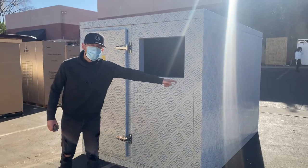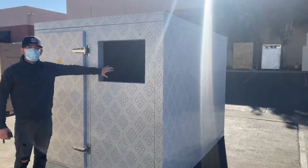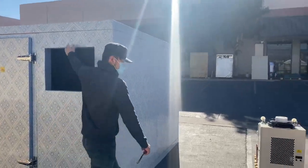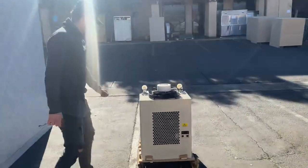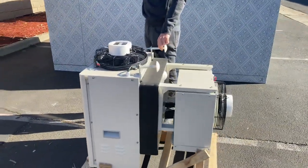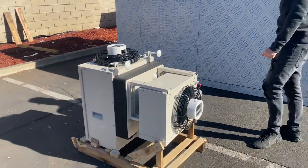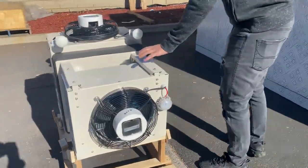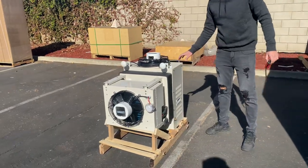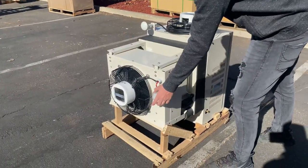Over here on the side you have your compressor/condenser, which will be installed right here. You have to drill two holes in the top and it gets placed over here — follow me over here to see where these screws go up on the top of the wall. The condenser will go on the inside of the walk-in cooler and your motor compressor will be on the outside.